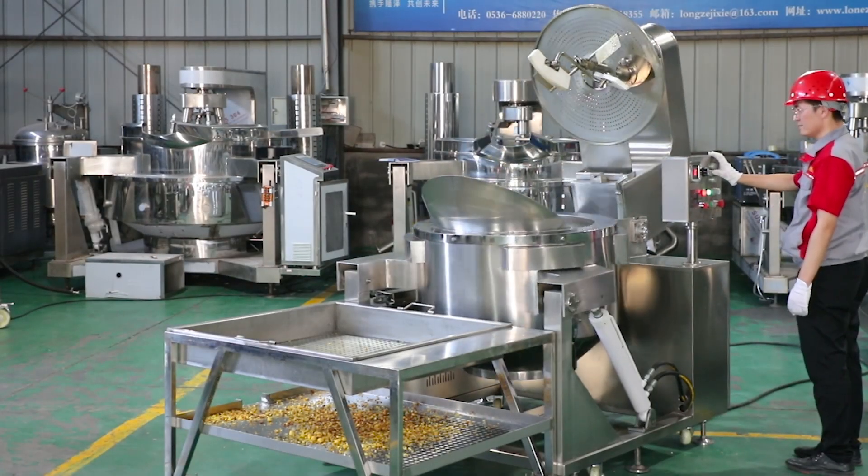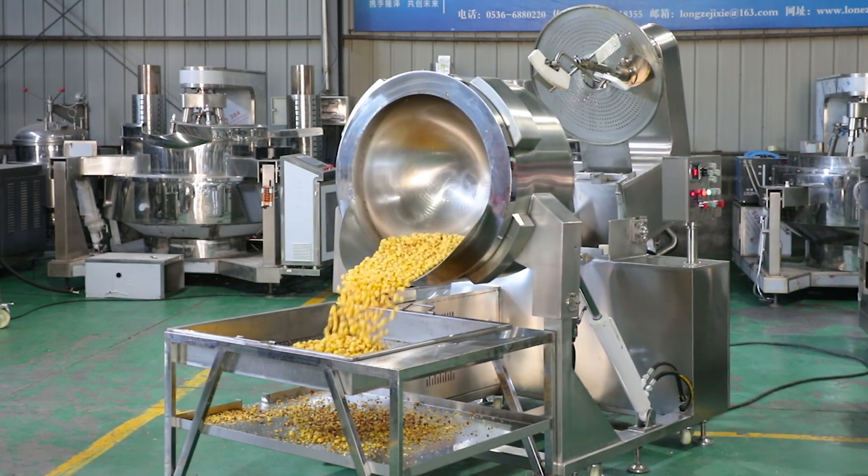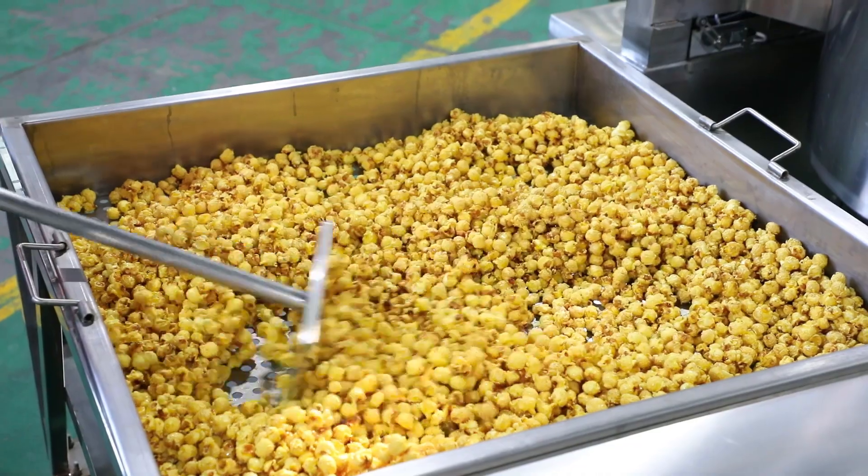Mixing arm tilted backwards automatically. Automatic discharging. Non-sticky pot. Easy to clean. Work constantly. Popping any flavored crispy mushroom popcorn directly.